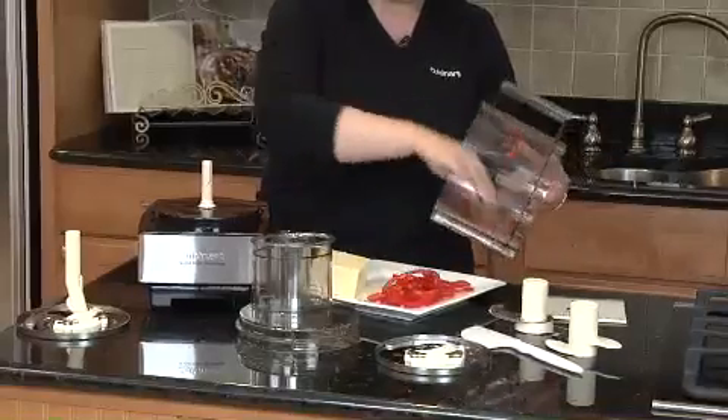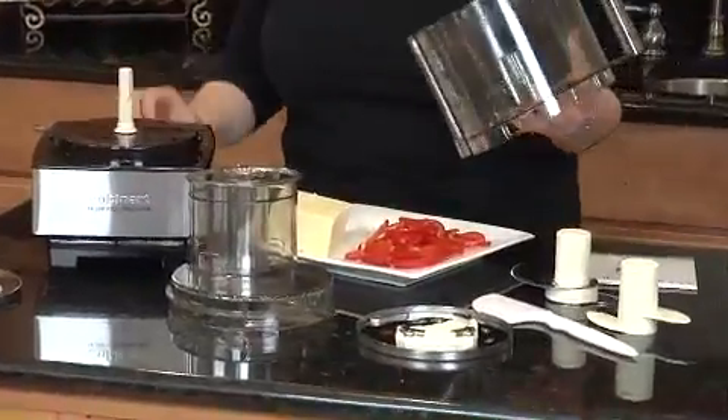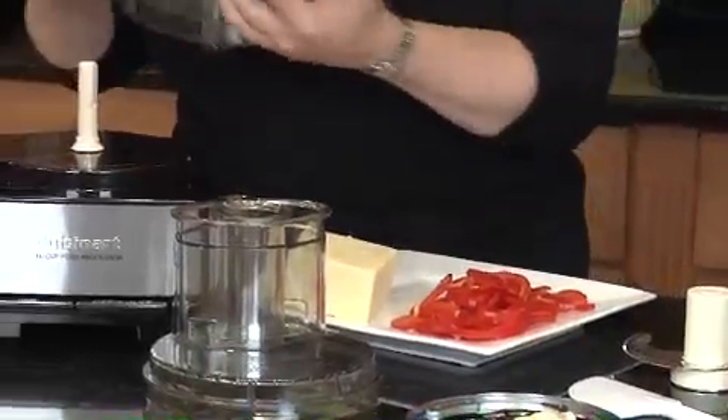Next I'm going to show you a little trick. When you do things like peppers first and then you're going to shred cheese next — say you were doing this to top a pizza — just wipe out your work bowl with a paper towel so you don't have to stop and wash, because all of your ingredients are going to go together.